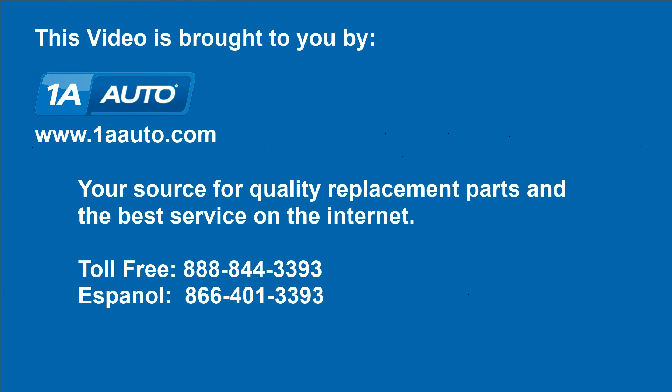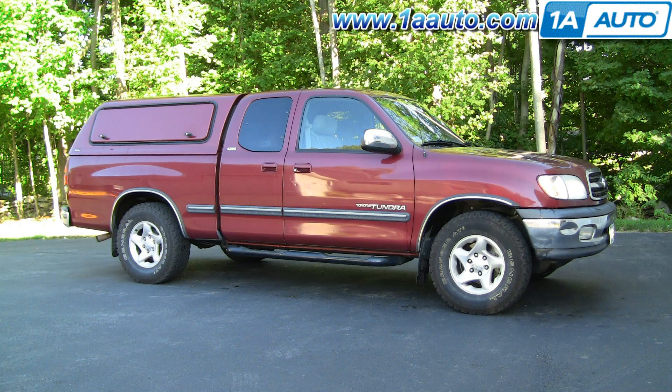Brought to you by 1AAuto.com, your source for quality replacement parts and the best service on the internet. In this video, I'm going to show you an alternate way to tighten the harmonic balancer on this 2002 Toyota Tundra with the 4.7 liter V8. This will apply for a lot of different Toyota and Lexus vehicles that use this engine.